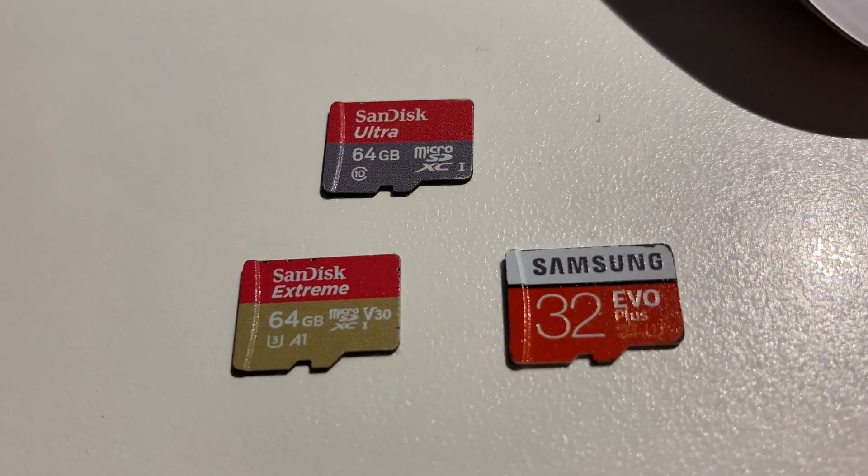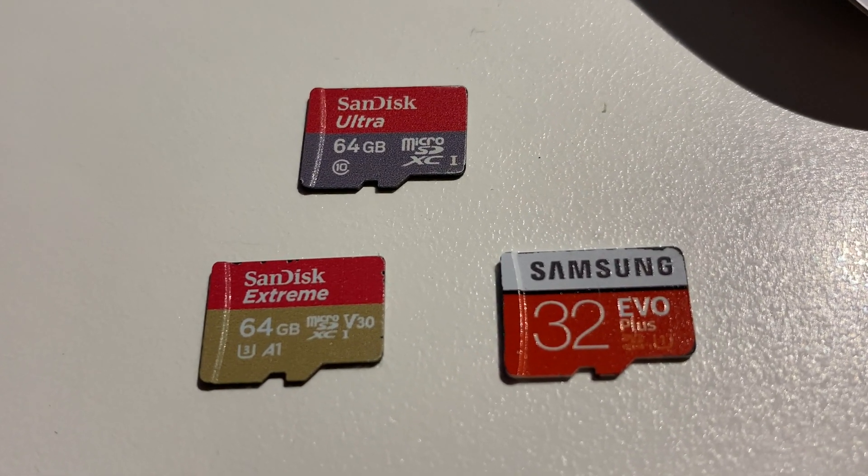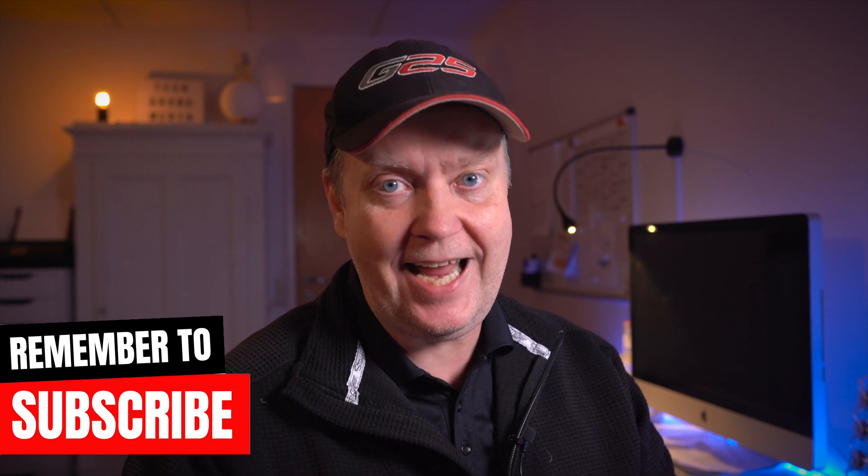The way that the manufacturers are labeling the SD cards is sometimes really difficult to figure out what's right and wrong. That's at least my impression from all the comments I see popping up again and again about this topic.